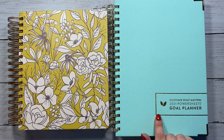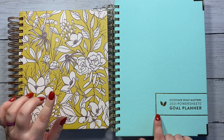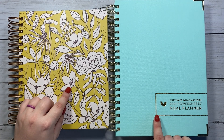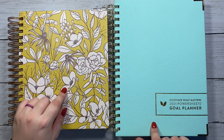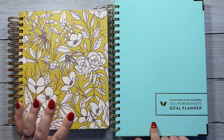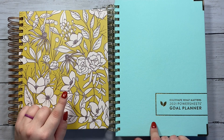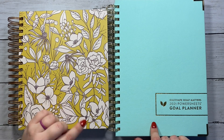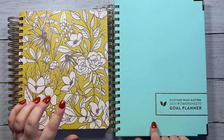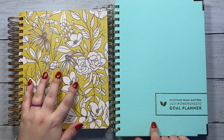I'll link them up at the top of the screen. I have not received my 2021 Moxie Life Planner yet, so this is the 2020 version. I will be doing a full review and walkthrough of the 2021 Moxie Life Planner when I receive it, hopefully in November. The 2020 version is not super different from the 2021 — there were a lot of just aesthetic changes made, but the content inside is very, very similar.